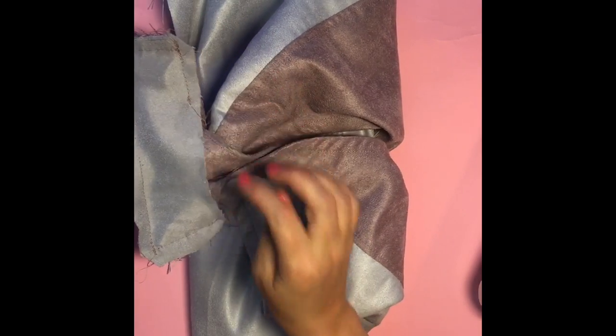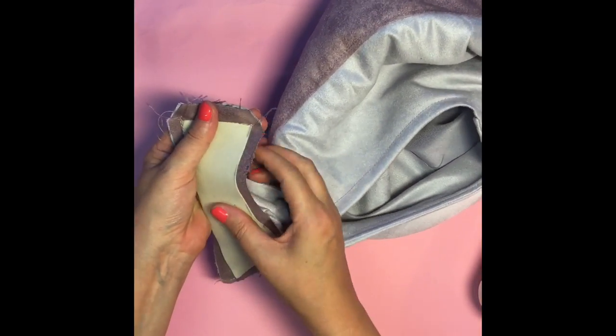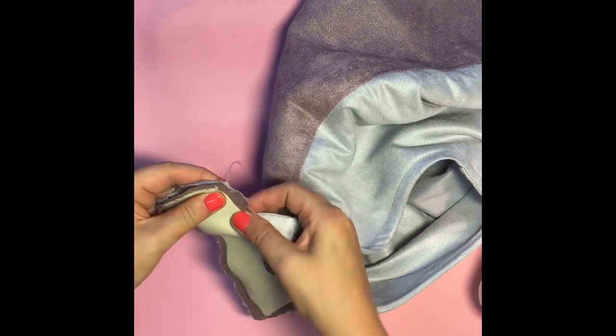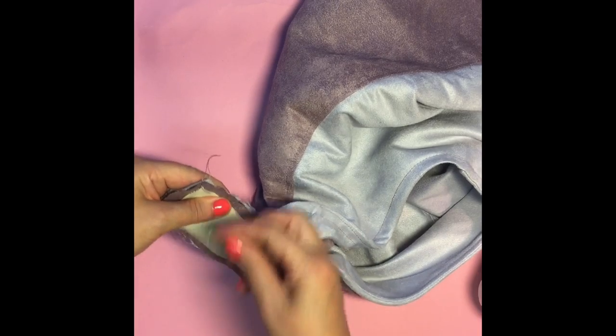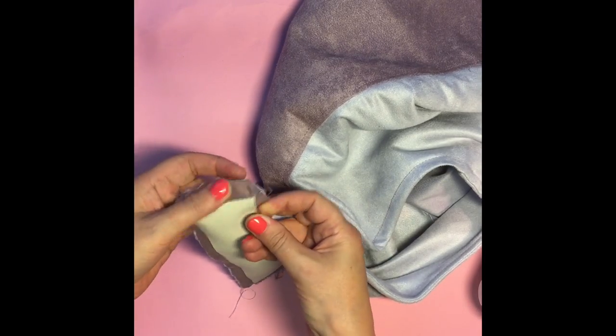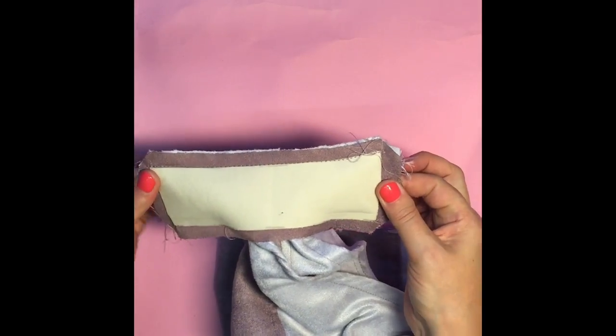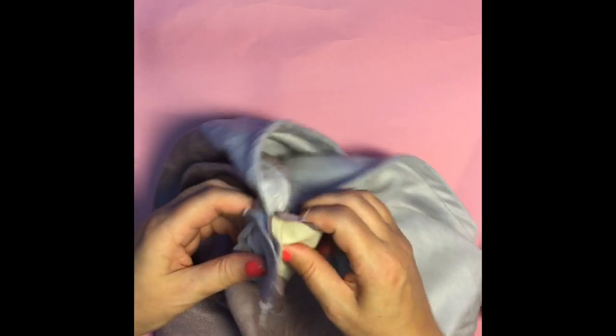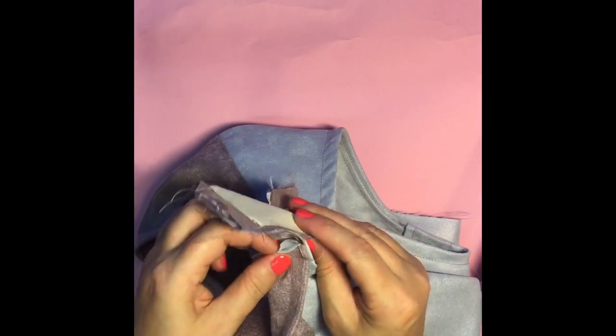That's this side of the corner done. Now we're going to do the opposite side — swap this over, take this strap and really push it right out of the way so you've only got the handle and the handle facing or liner together, then pop some pins. You can really feel whether or not you've got the strap in there. Now I'm going to stitch this little section. Before I turn this out I want to give this a good trim, but to show you how it looks, I'm going to start carefully turning this out — I've left quite a small hole.